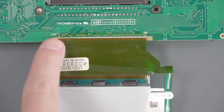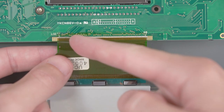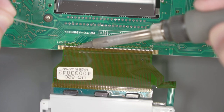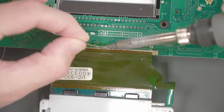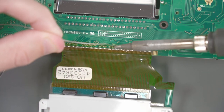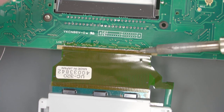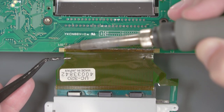Now we need to remove this green piece of tape that attaches the flex cable to the PCB, and then flip the whole board over. The next step is to remove the old LCD by heating up these pins. We're going to use some fresh solder and move from left to right, slowly peeling up the flex cable as we heat up the pins. Let's go ahead and add some fresh solder.